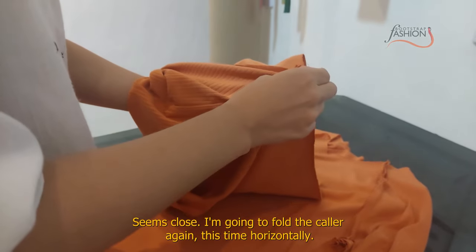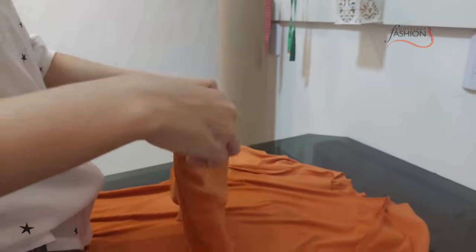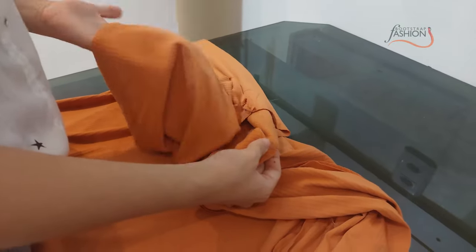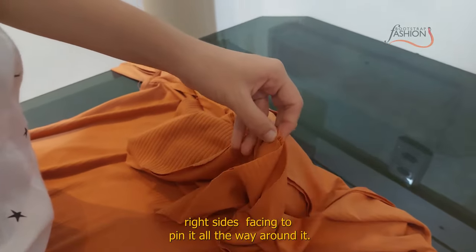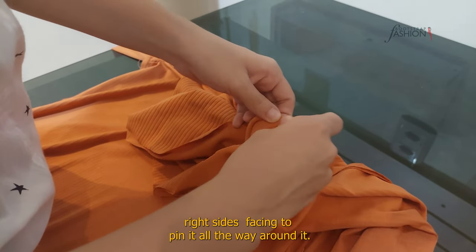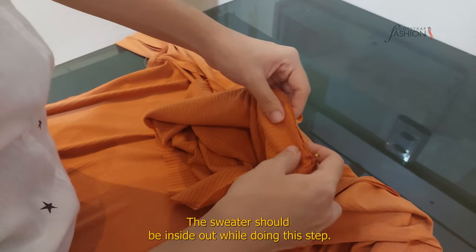I'm going to fold the collar again, this time horizontally, and put it inside the neck opening of my sweater, right sides facing, to pin it all the way around. The sweater should be inside out while doing this step.